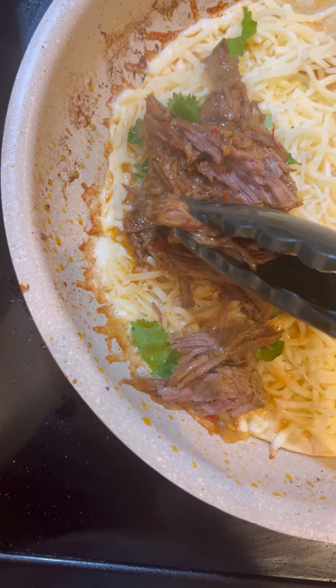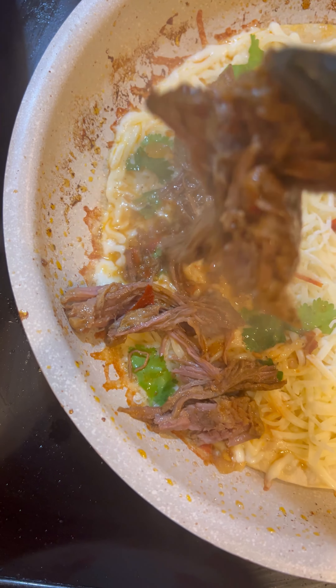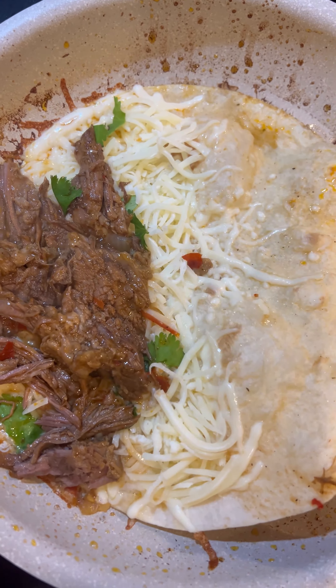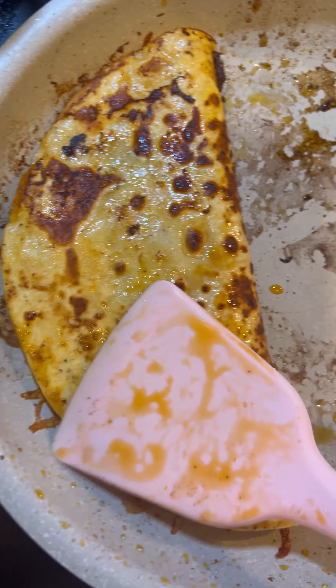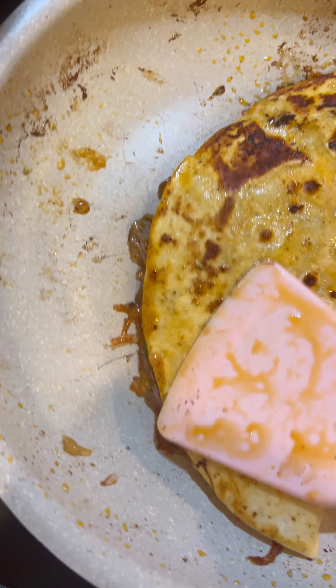I'm holding the phone in one hand and I got the tongs in the other, but we're gonna make this work. After that you just fold it, cook it on both sides — it smells delicious, it tastes divine. For this sauce, all I did was add some peppers and tomatoes. I have a full long vlog cooking this on my YouTube channel, Peach McIntyre. Just flip it on both sides and you're good to go.